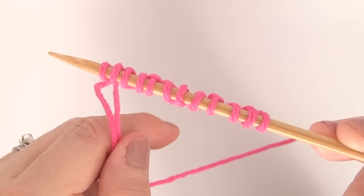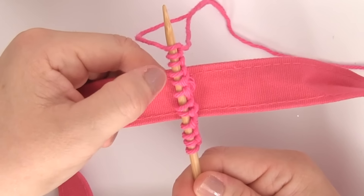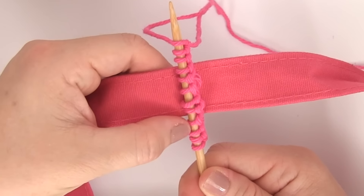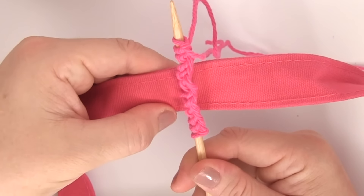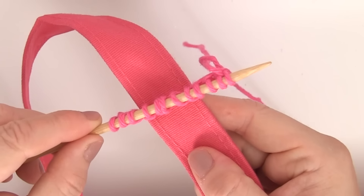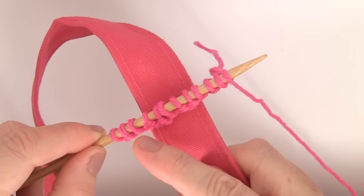To wrap completely around my handle, I am casting on 12 stitches because it looks to me like six stitches on each side is a perfect fit! Cast on the number of stitches you think will wrap around your handle, and yarn stretches so it's pretty much guaranteed to fit!